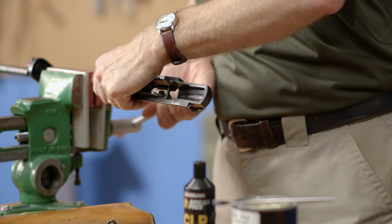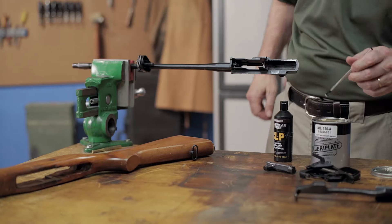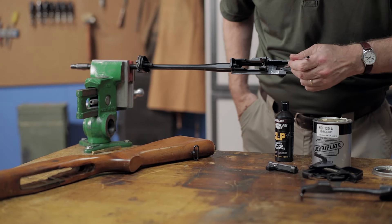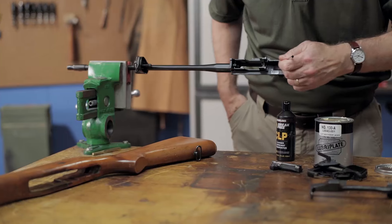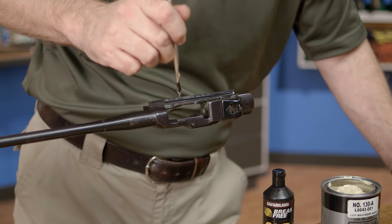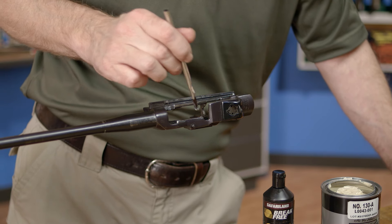Moving to the inside of the receiver, we'll put grease in the large area where the bolt rubs along the top. You really only need a thin layer here to prevent wear and tear. The bolt lug contact points and the locking recesses in the front and left rear of the action should receive a light coat as well.